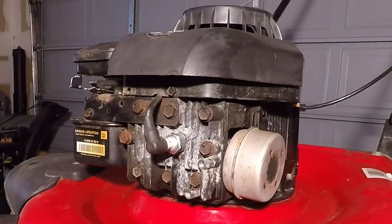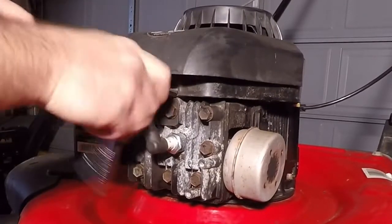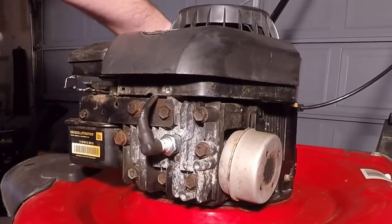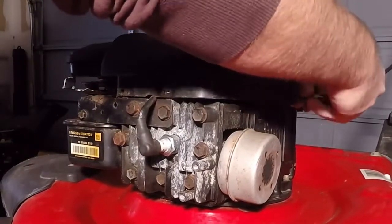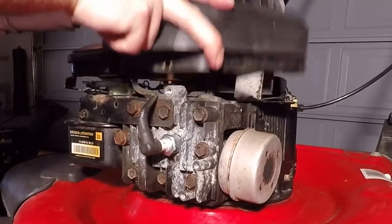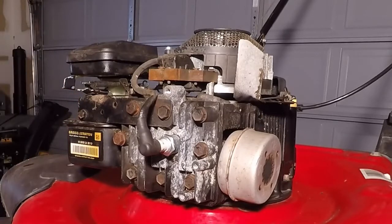Today's video we're going to cover how to replace the cylinder head gasket on your Briggs & Stratton L-head engine. The first thing I want to do is take the top cover and starter mechanism off, just to give myself a little bit more room. Then I'm going to go ahead and disconnect the spark plug wire and remove the spark plug.